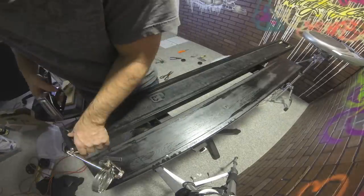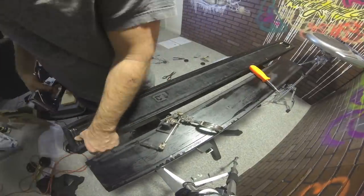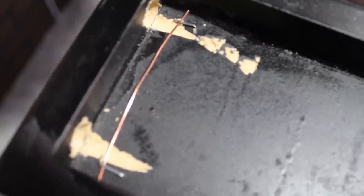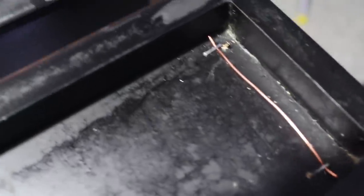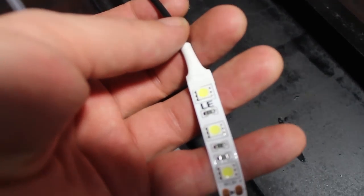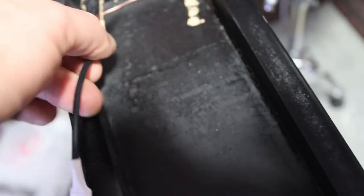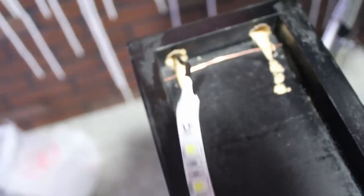I've stapled in the copper wiring for the positive side and the negative side. Now I take my first strand of 5050 LEDs, run the power wire through the hole I drilled, measure it out, cut it off where it's going to end, stick it down, and then I will start soldering.